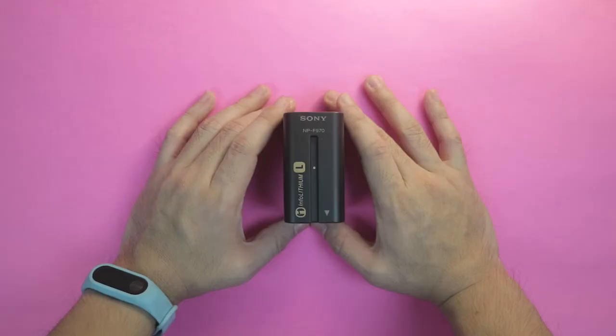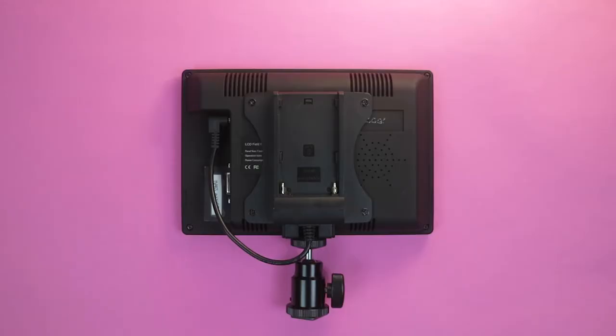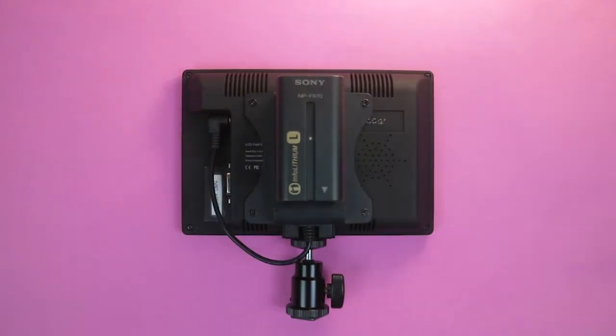To power the monitor, you have two options. You can use the DC adapter — meaning pwede mo siyang i-plug sa wall socket — so as long as merong power outlet, you won't have to worry na mamamatay yung iyong field monitor. And option two is meron siyang battery slot, so you can use the Sony NP-F batteries. Marami siyang available sizes. I went with the larger one, which is the 970, and it will give me much more longer power on my field monitor.